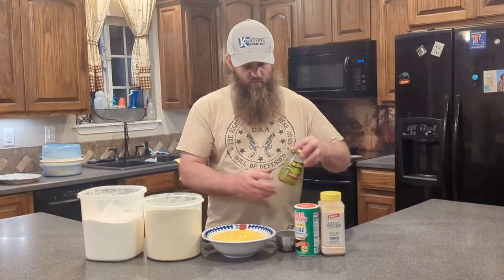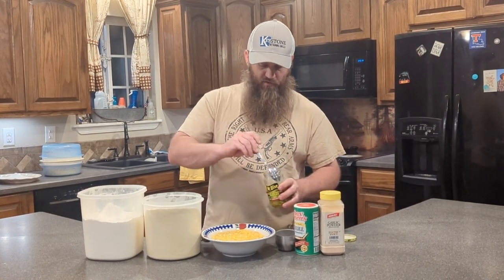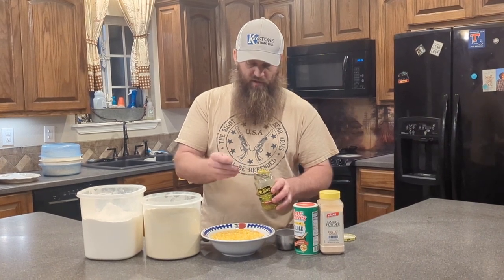Next, we're going to put jalapeños in it. You don't have to put jalapeños if you don't want them, but if you do, about two tablespoons of diced jalapeños.